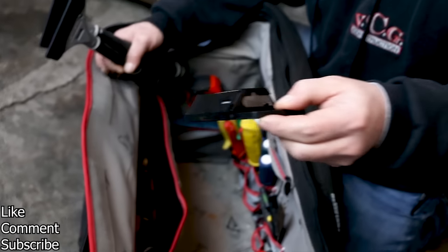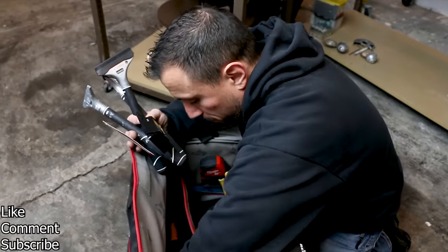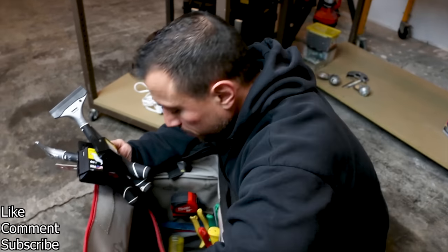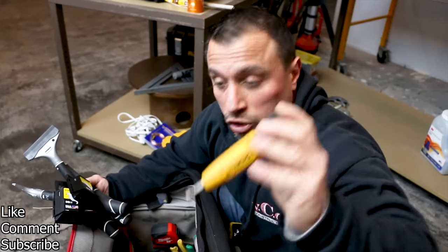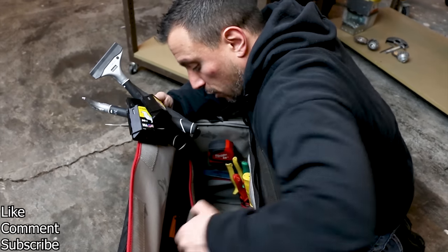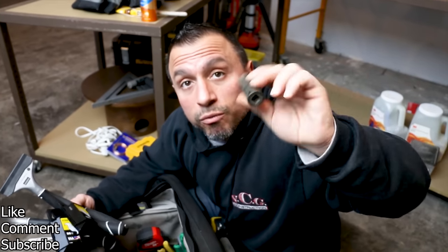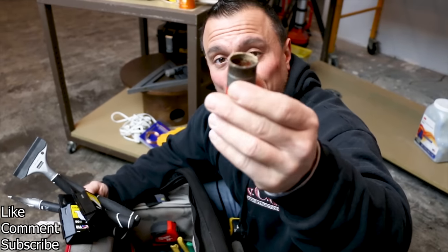We also have spare utility hook blades, another scraper blade, spare blades — more utility blades; you can never have too many. A couple more chisels. We have a right-angle drill attachment — this is an awesome little tool, great for getting into tight spaces. We have a long extension drive from Milwaukee — the long boy. We have one impact socket in here. And we have a diamond hole saw for cutting through tile and such.